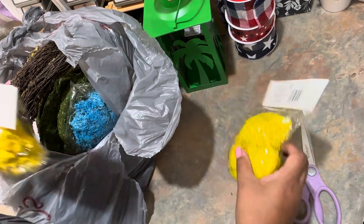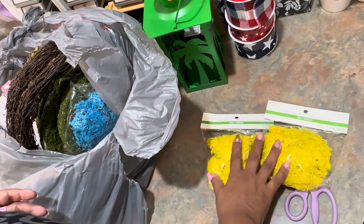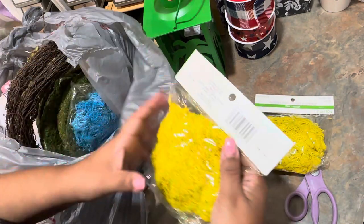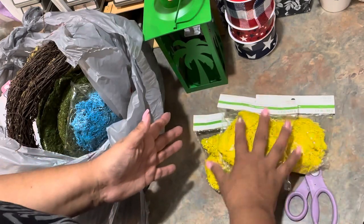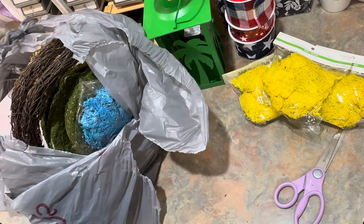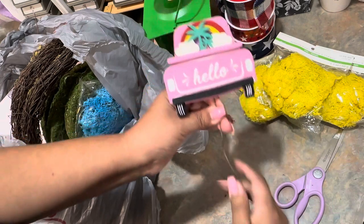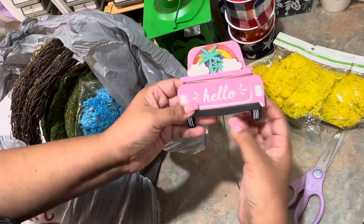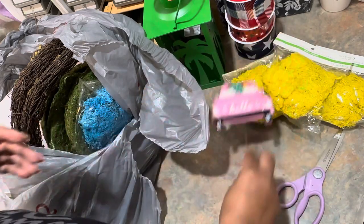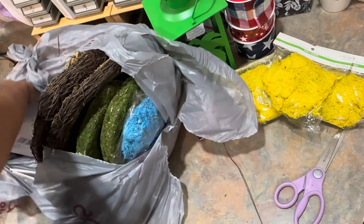We have some moss — it's called reindeer moss — and actually in the springtime if you want to make little bird's nests and buy those little speckled eggs, you can do that and make little things to decorate your house. Here's a little pick that just needs to be fixed, or you can chop it off. It says 'hello' and that's kind of cute.